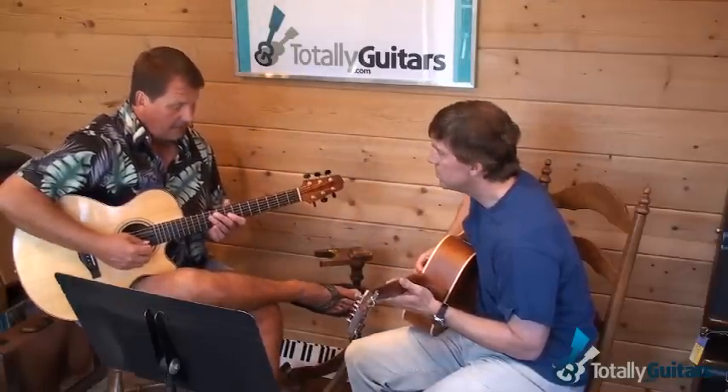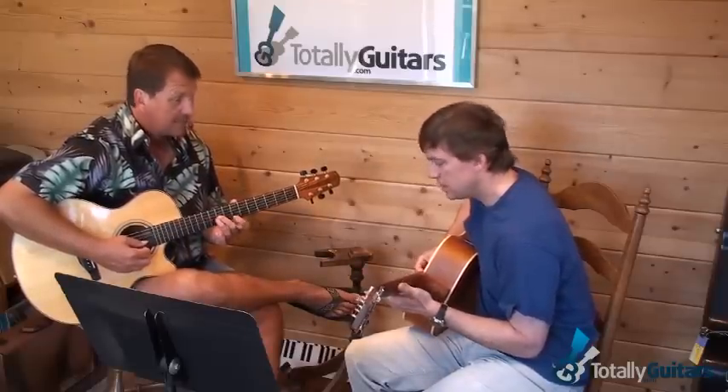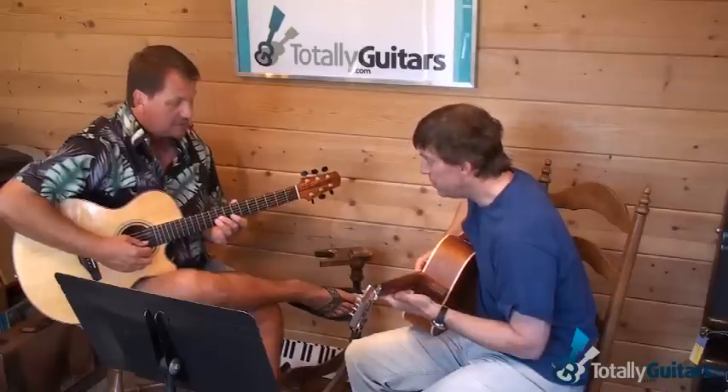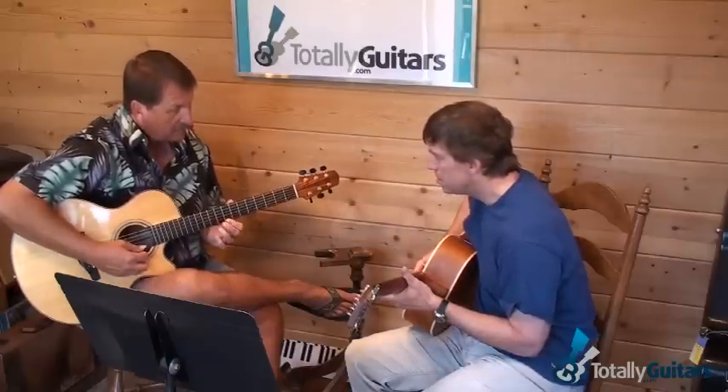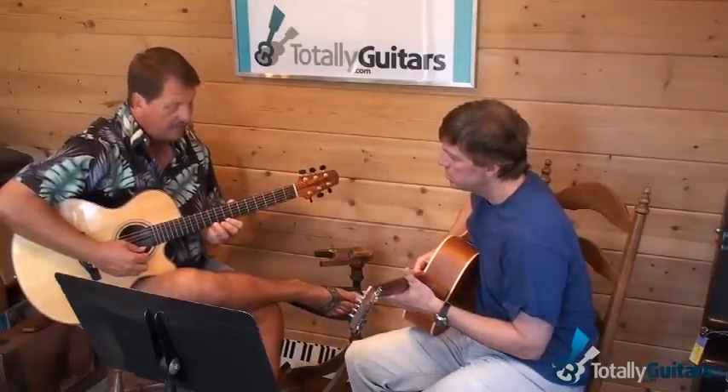When I get up there, I would usually slide to this one with my second finger — second finger, second finger — so that you're using your first and third for these. Because here, the next blue note is here.